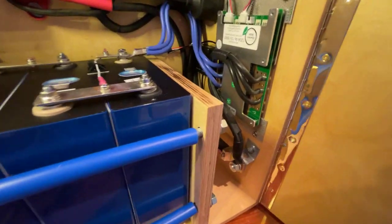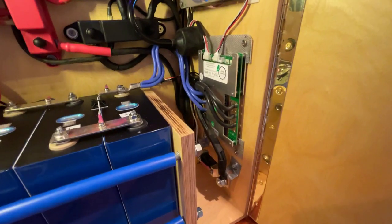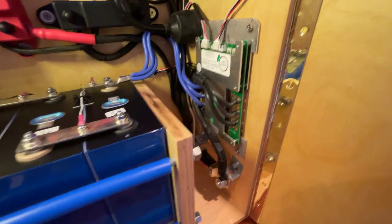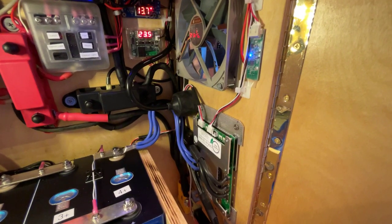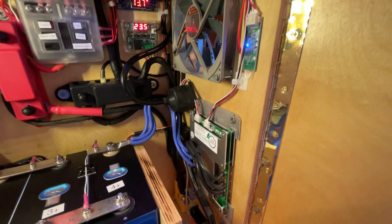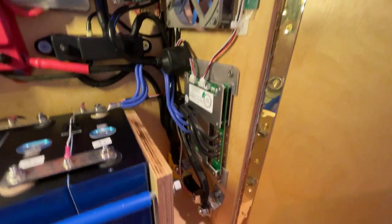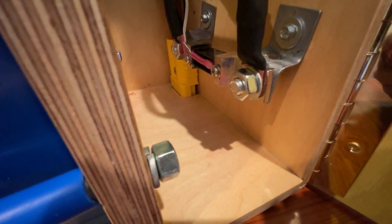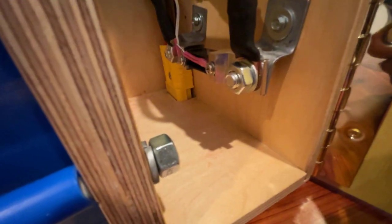It's actually a JBD BMS rebranded by Overkill Solar, and it has Bluetooth communication so I can look at it on my phone, configure it, and manage it on my phone. It has a USB charging port that controls the display up on top, which shows the state of charge.